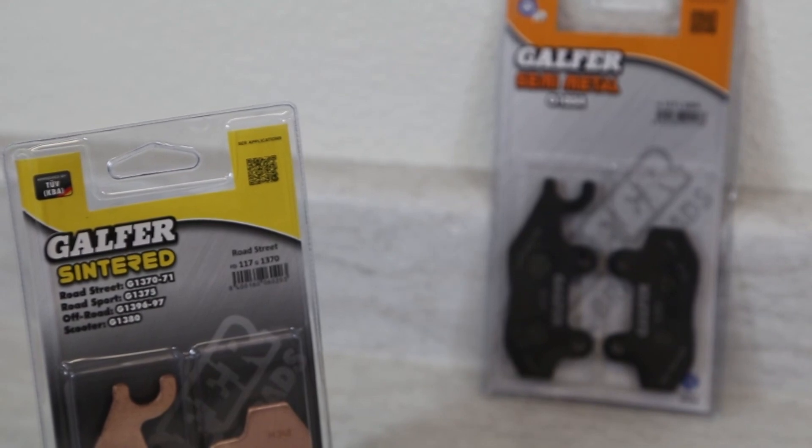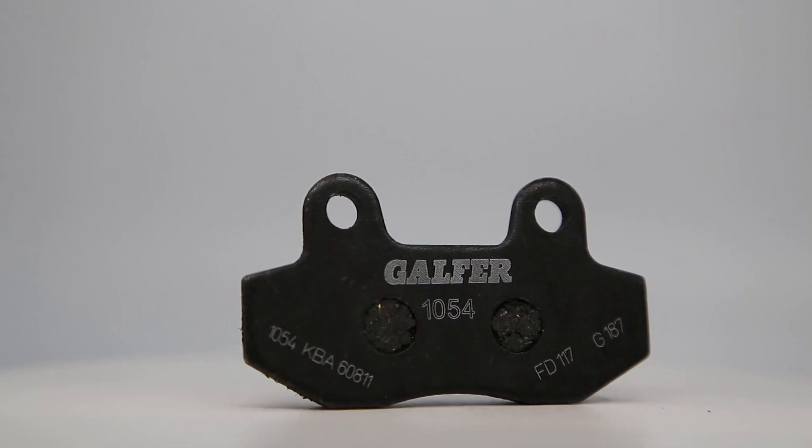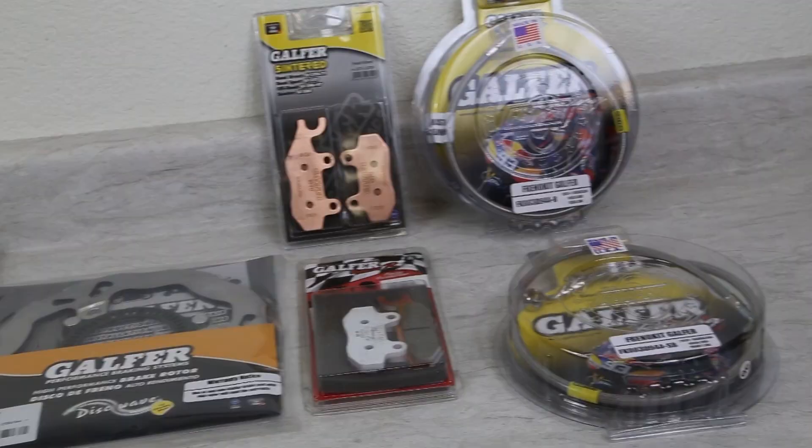You'll be getting a centered compound for your front caliper and a semi-metallic compound for your rear caliper. This is a great setup for anyone who rides their Ninja 400 regularly on the street or enjoys a track day every now and then.